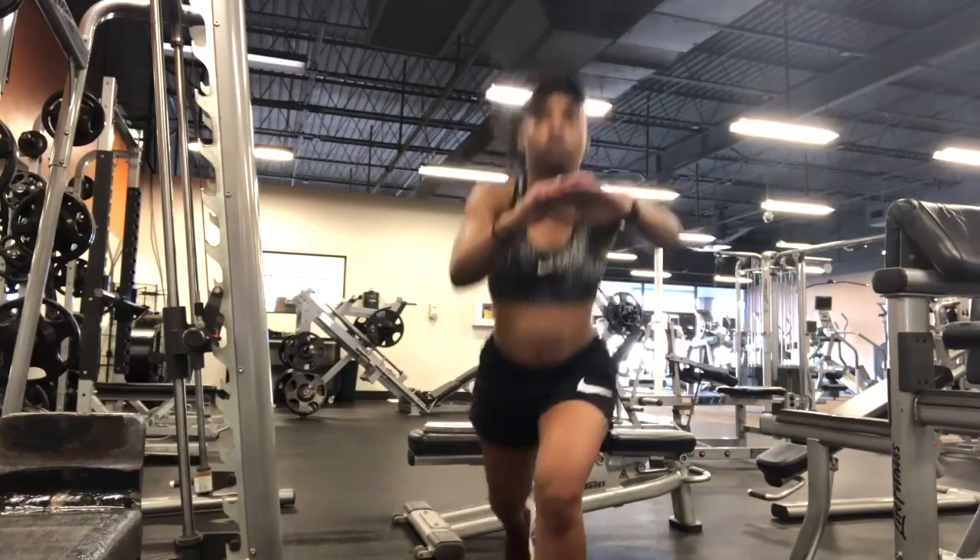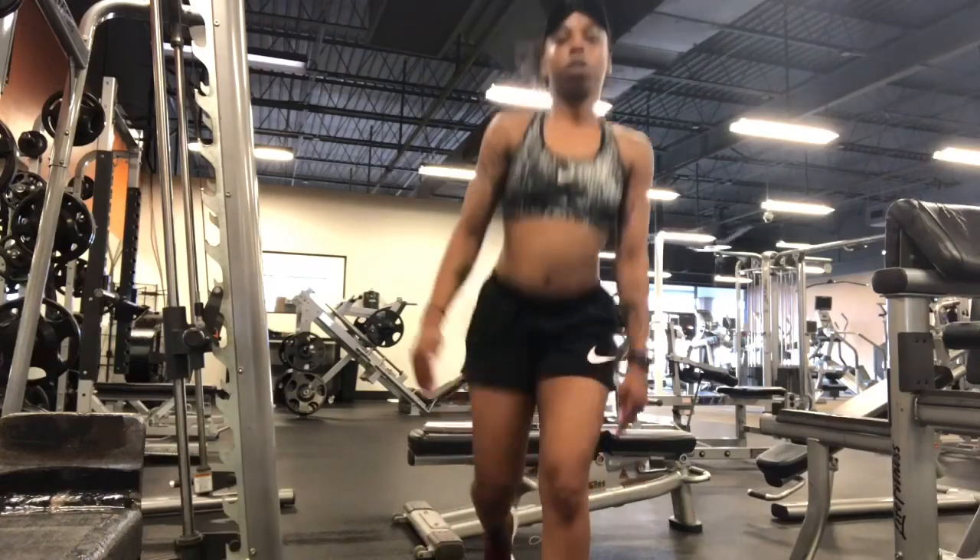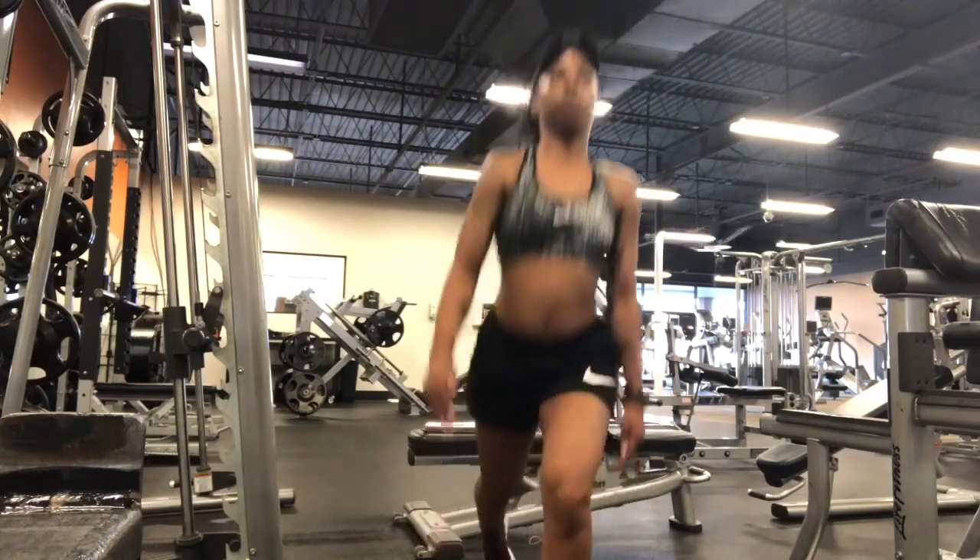Then we got sprinter lunges — these are awesome. Any kind of lunge is going to be good for the thighs because it's going to focus in on them. You just want to go slow and controlled always.